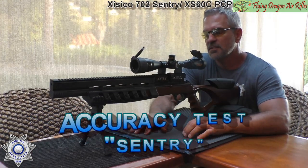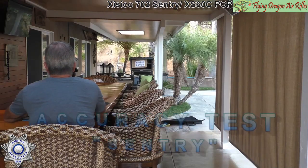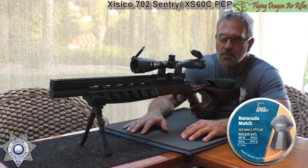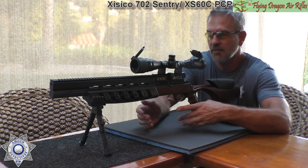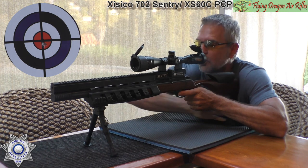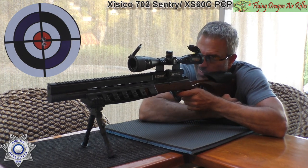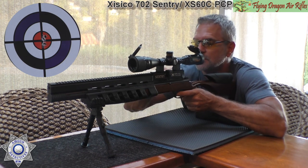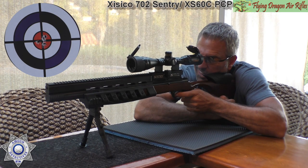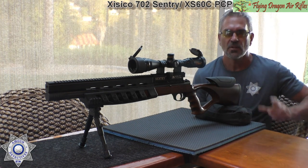Now we have our Cisco Sentry .177 caliber PCP rifle, about 20 yards out. We're shooting five shots to see what type of grouping we get, using the 10.65-grain Barracuda pellets by H&N — a heavier pellet, and this gun seems to do much better with heavier pellets. That last shot moved on us a little bit, but that's our five shots for the Cisco Sentry .177 caliber PCP.